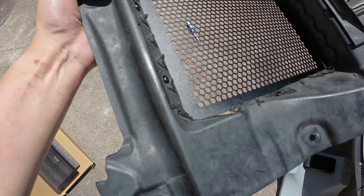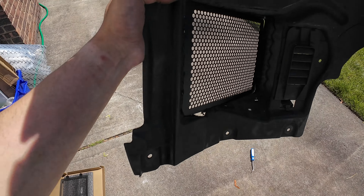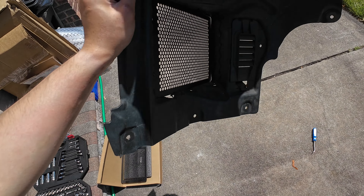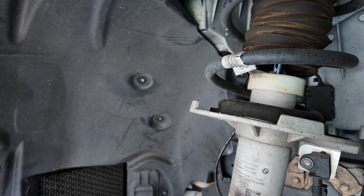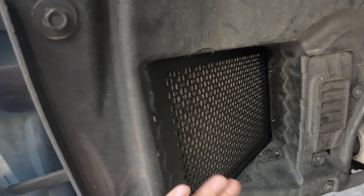With the cuts done and mounted, this is what it looks like. Ignore the cuts on the bottom — ugly, not my best work, but no one's going to see it. It's held in by a few nuts and bolts, pretty simple. The fins are gone so the tires won't rub. This is what it looks like fully installed — it's out of the way, and hopefully when I put the tire on it doesn't rub.